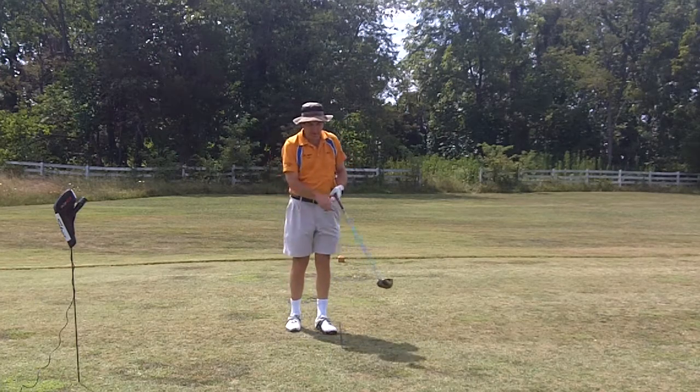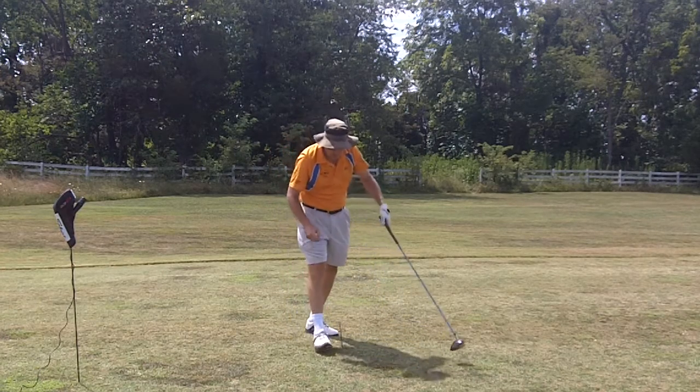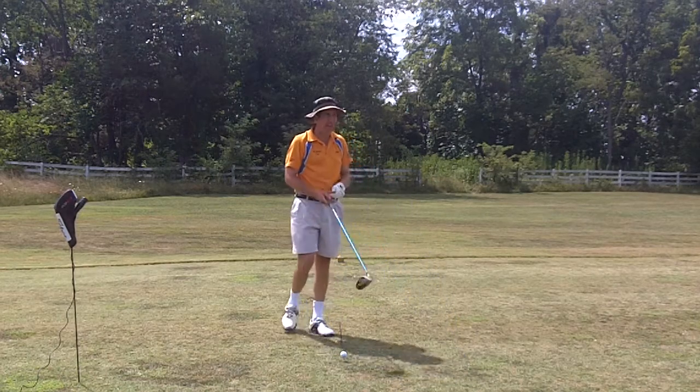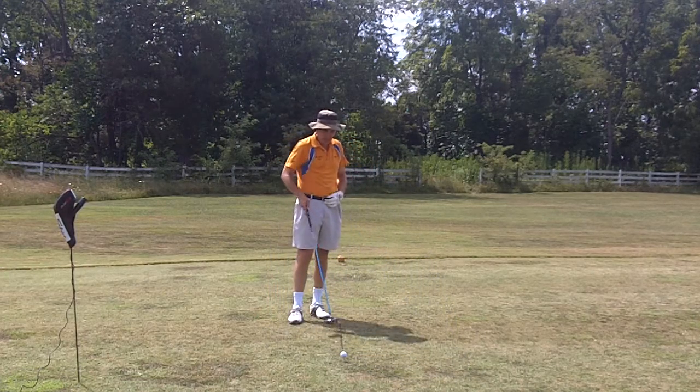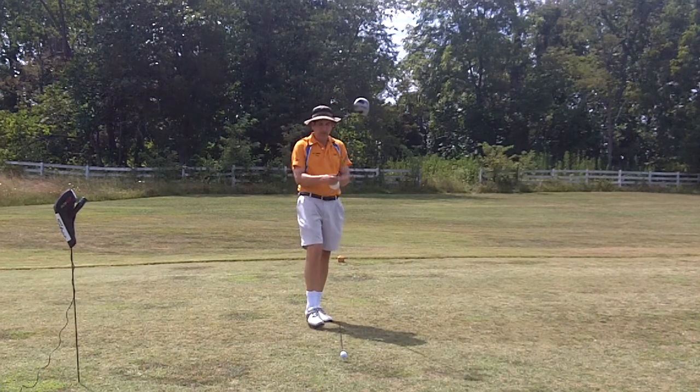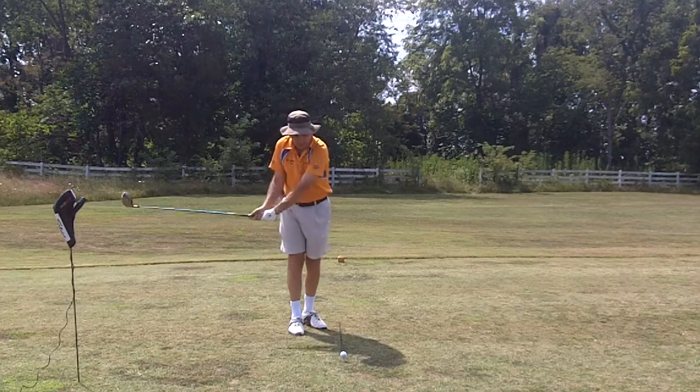Alright, it's Rock here. I'm out on the 483-yard par 4, shooting from the side. I have my alignment stick here so I can see where my ball position is relative to the stick.